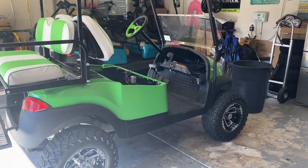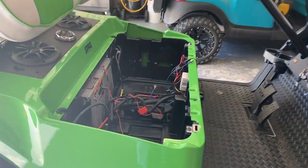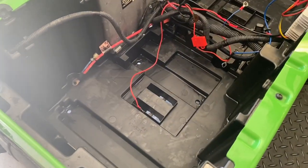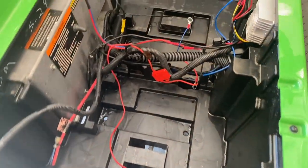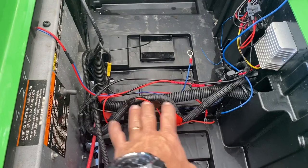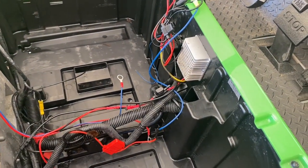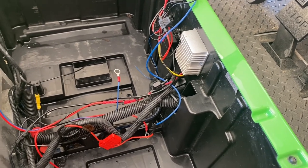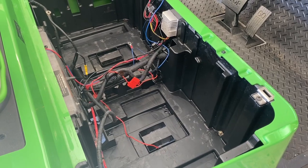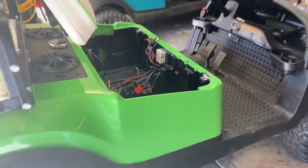Hey guys, Club Car President here. We're going to do an Eco Battery 105 Amp Hour install. Just want to show you the steps. I've got all the batteries out of there, sprayed and wiped it down real clean. We're going to remove some of the old wiring and the old voltage reducer because we're going to have a new one. Pretty simple install — this is going to be my version of it.